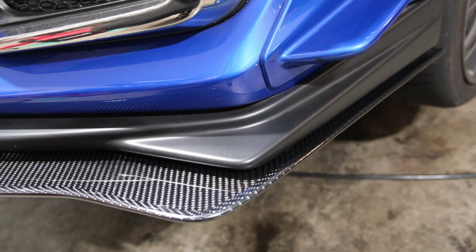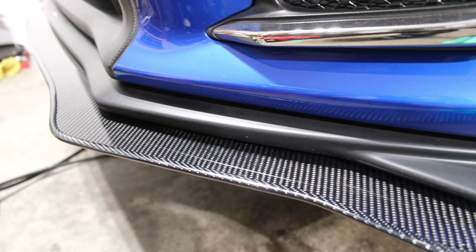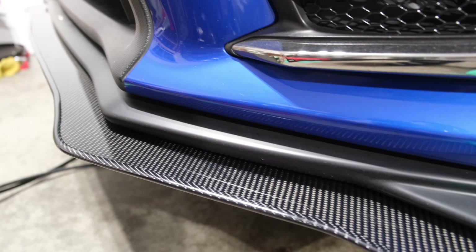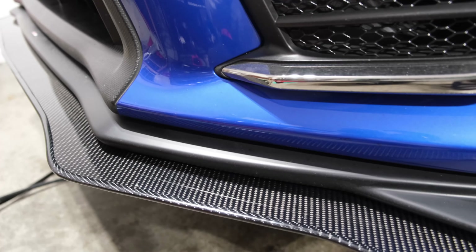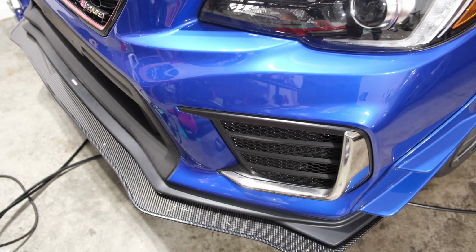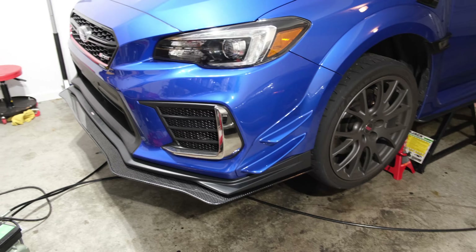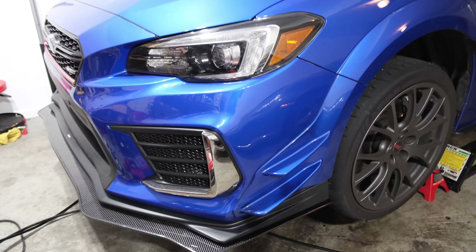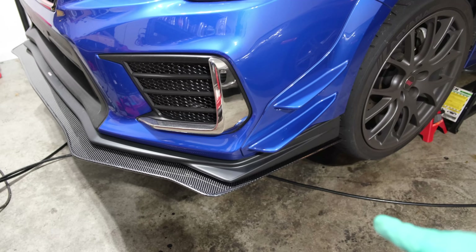I really love the look. One of the reasons I got this is because it's fully dry carbon fiber, and I wanted something to match the Varus rear diffuser. I think overall I've achieved what I wanted for the styling of this build.